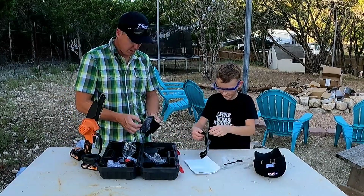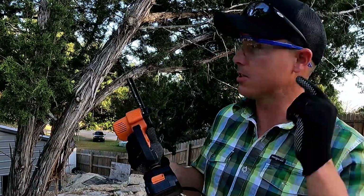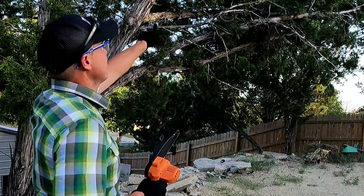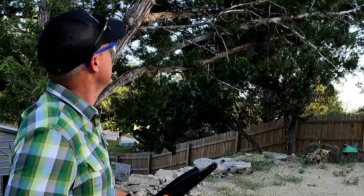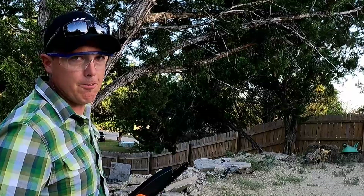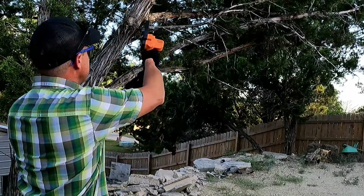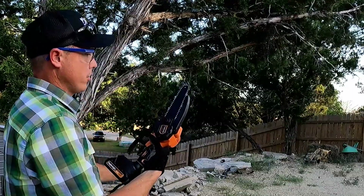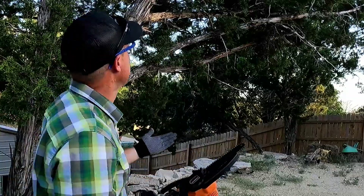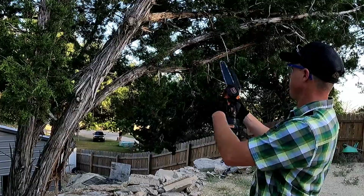Let's just get to cutting something with this and see how it works out. I got my PPE that they sent. Let's start with a little limb — this little thing, I think it's dead, so it's probably really hard. The cedar trees around this area are very hard when they're alive and extremely hard when they're dead. So let's see how this cuts. First cuts — I'm going to go all the way to the stop here.